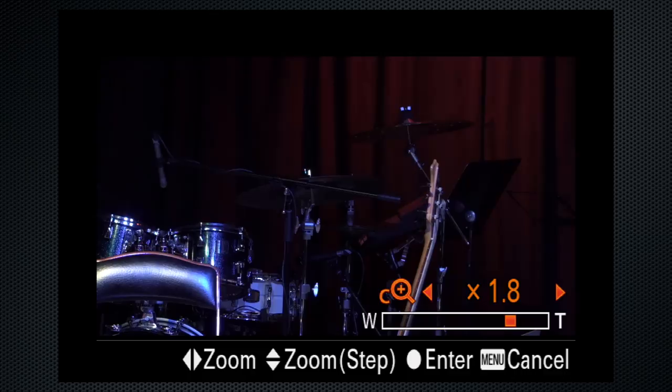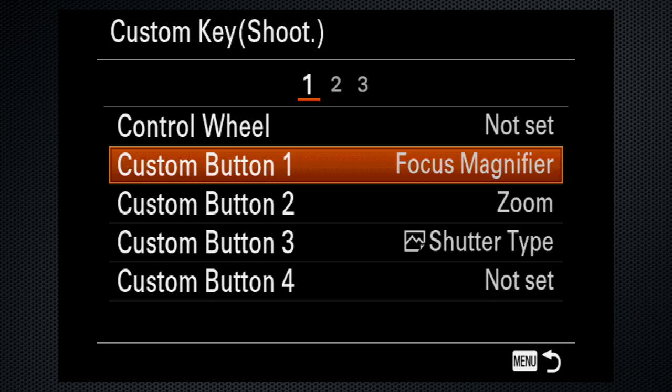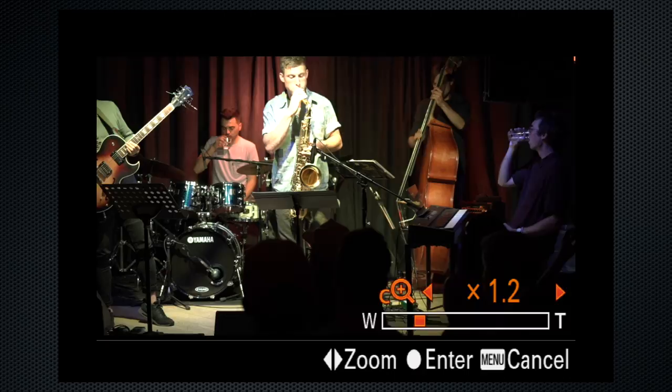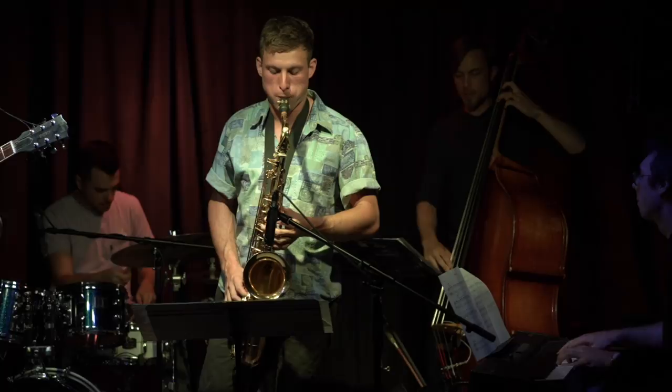On tab 2 screen 8, it's easier to assign the zoom to a custom key for quick access. Set C1 to focus magnifier — that's useful if you're using manual focus. Press C2 and the zoom control appears, but note that face detection doesn't work when clear image zoom is engaged. For better audio quality, use an external mic or mixer connected to the mic-in jack. If you do, you'll need to turn the audio levels down to 10 or less.